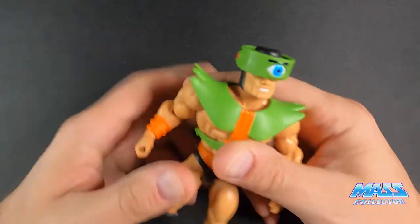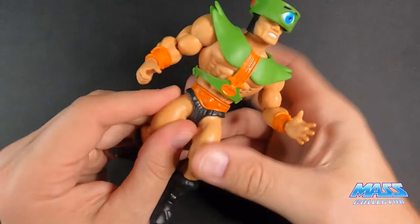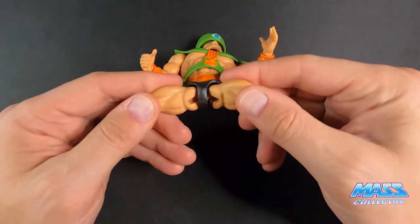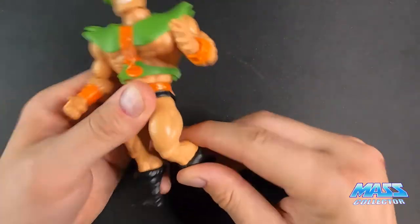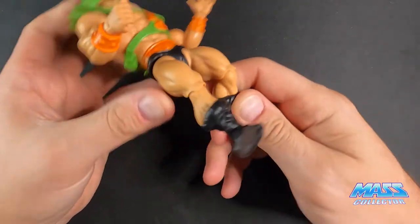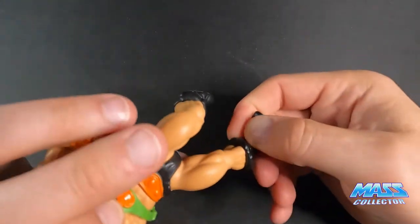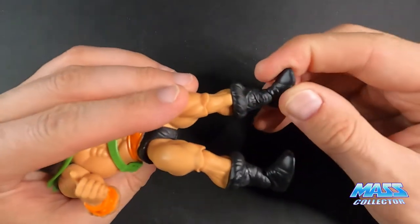He can swivel around at the elbow too. The thighs come out — they're ball jointed — and there are no rubber bands on these Origins figures. His knees move as well.